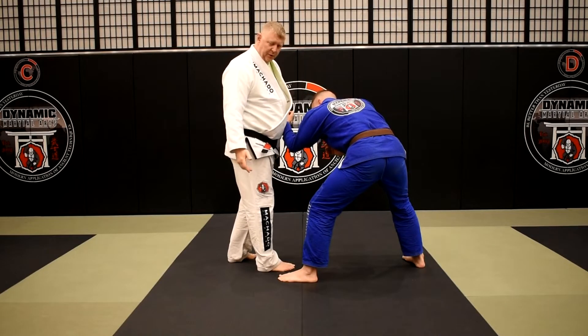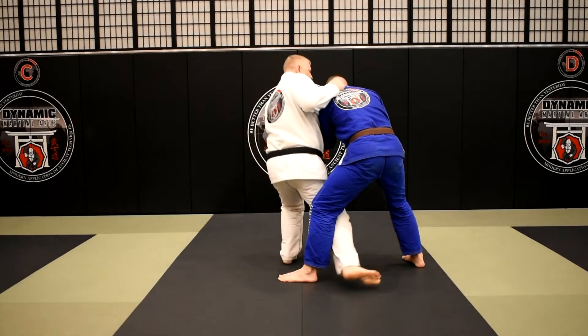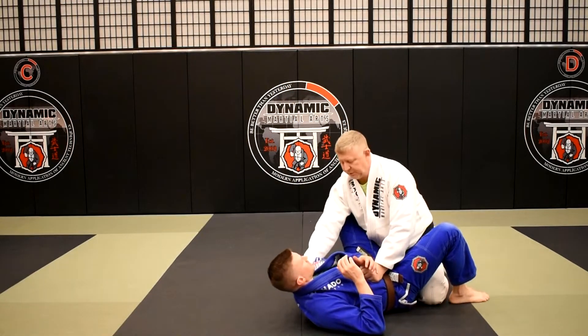We call it Ouchi Makakomi because I'm actually going to wind into it with him. My knee drops right behind his heel and then I turn my own foot underneath my own bottom and come to this position.